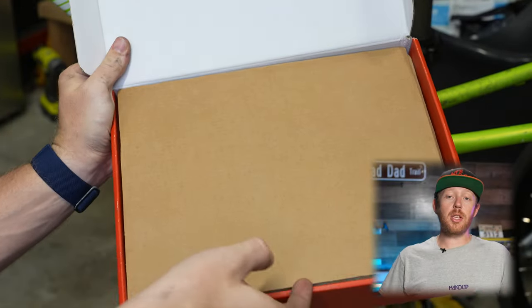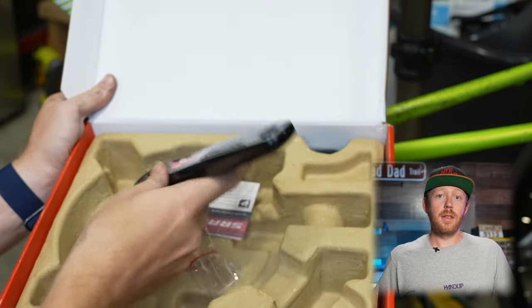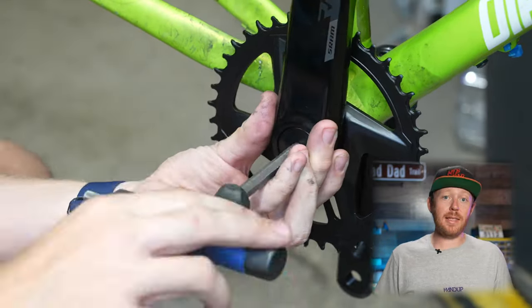For cranks, I went with the SRAM Rival 1x, which has a 40 tooth chainring. This is my first time actually doing something like this on a drop bar bike, but so far everything's been pretty easy.